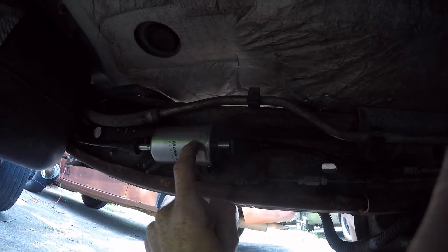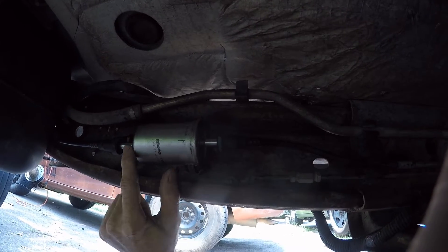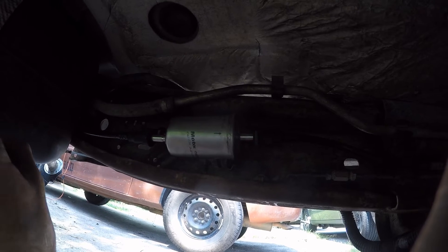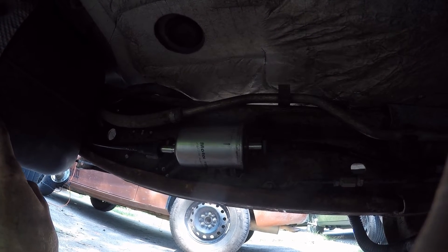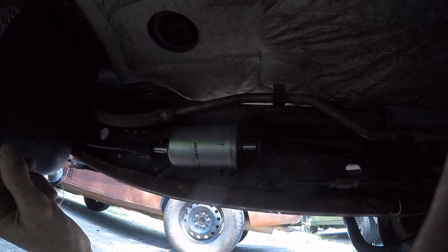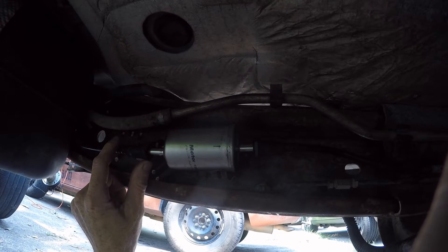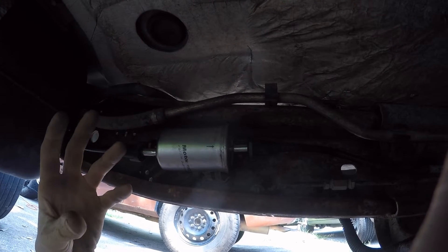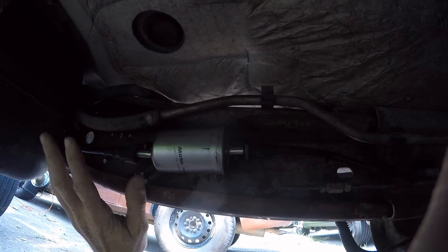The way this works: fuel supply comes up into the filter, the fuel gets filtered, it pressurizes the system going all the way forward, then there is a return that goes back into a fuel pressure regulator located on the fuel pump in the tank. That fuel pressure regulator works pretty much the same as most fuel pressure regulators — it lets more or less fuel bypass in order to maintain the appropriate pressure, which for these trucks is usually around 60 to 65 PSI.